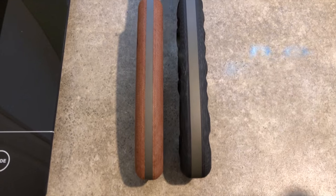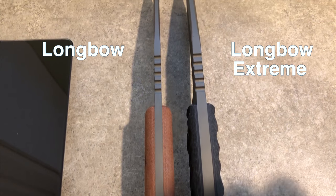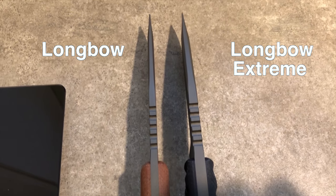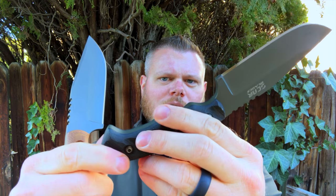In terms of specs, these knives are going to be really, really similar. Your big difference is going to be in the tang thickness. You go from 3/16ths of an inch on the Longbow, all the way up to a full quarter inch blade on the Longbow Extreme. Size-wise, they're going to be the same. You get a little bit of added texture on the Longbow Extreme as well. Weight-wise, about 8.6 ounces without the sheath, just the blade by itself.